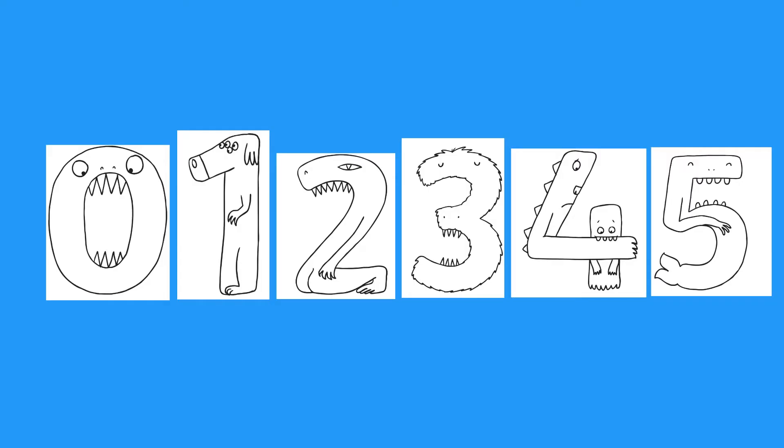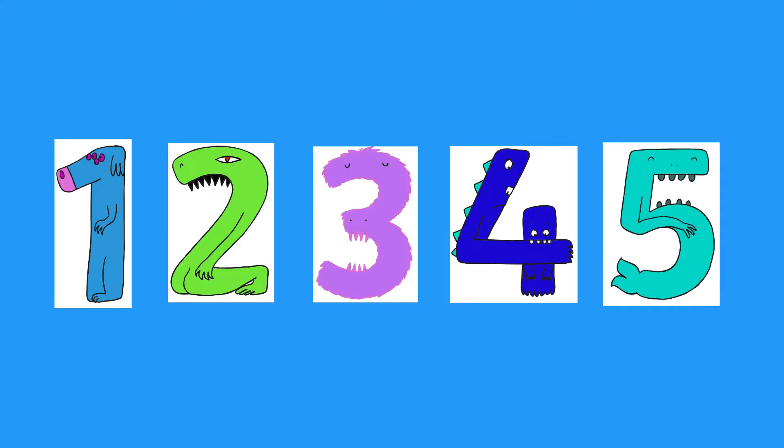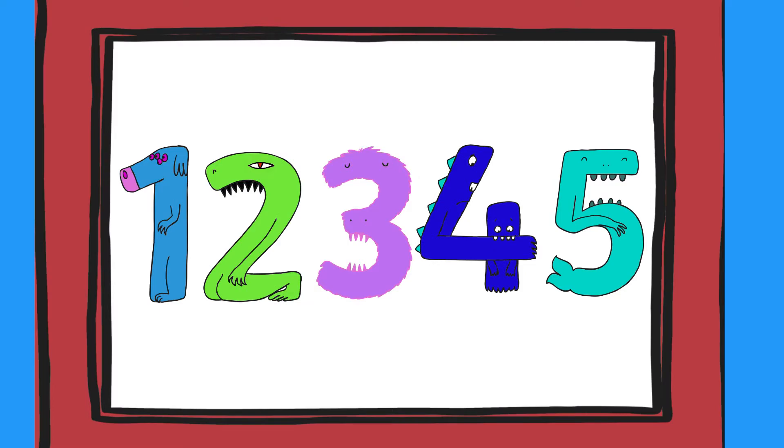You could use these cards for number recognition. For example, you could say to your child, colour in number 4. You could even order numbers after they've been coloured in, or use them for a display.